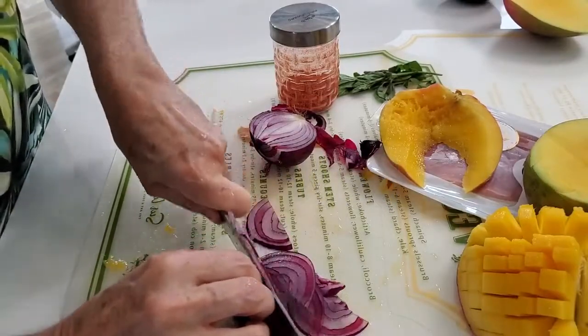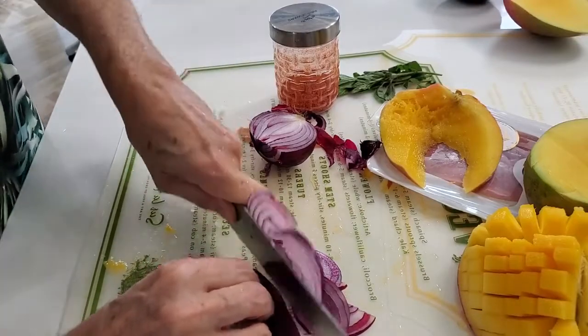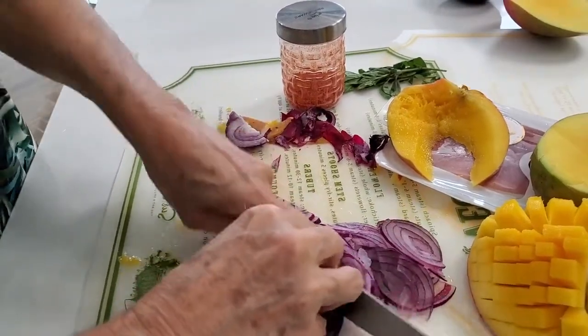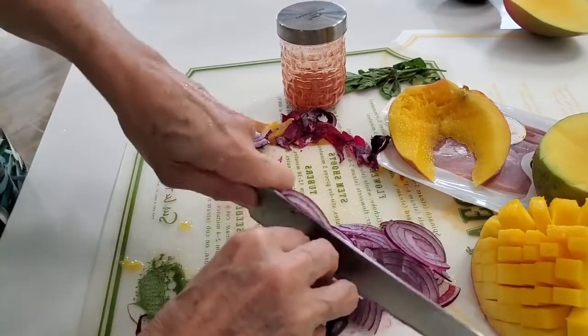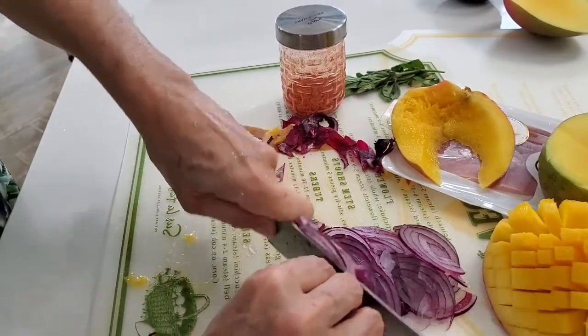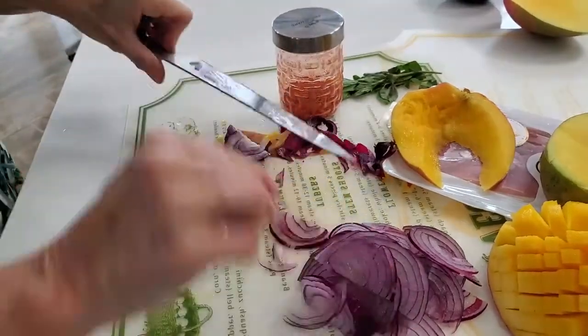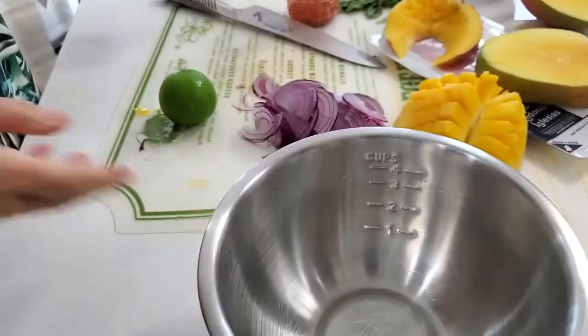Now we slice a red onion, sliced really thinly — you could also dice it, but I like it sliced. Red onion is very good for your digestion and it's naturally antibacterial and antiviral. So we slice our red onion and now we take a bowl.